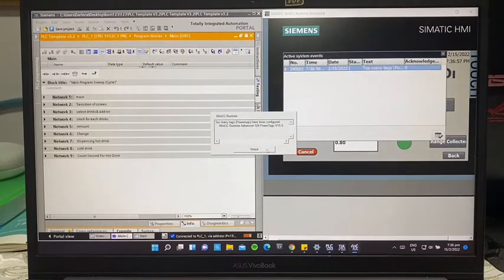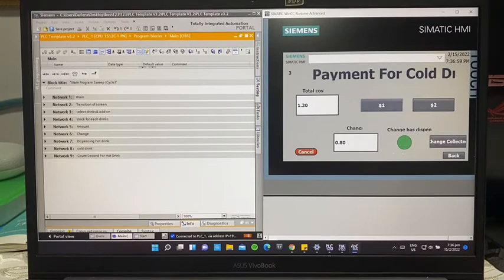Once the change is displayed, the LED will light up indicating that change has been dispensed. The user will collect their change, and after they collect it, they will press this button to confirm they have collected their change.